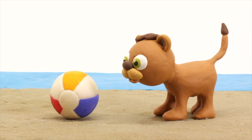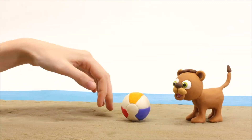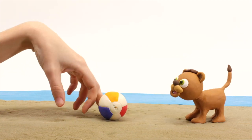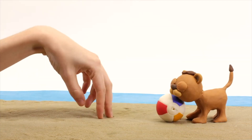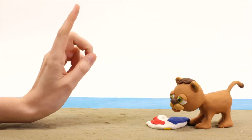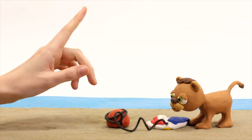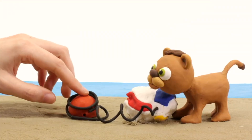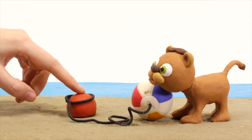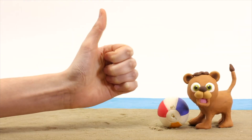Hi little lion, let's play ball! Oh, it's okay, I have an idea. We put this here and fill it one more time. Now it's good, we can play again!